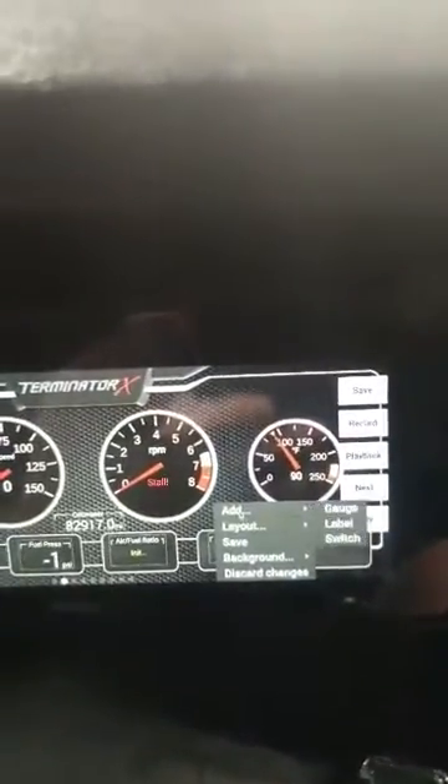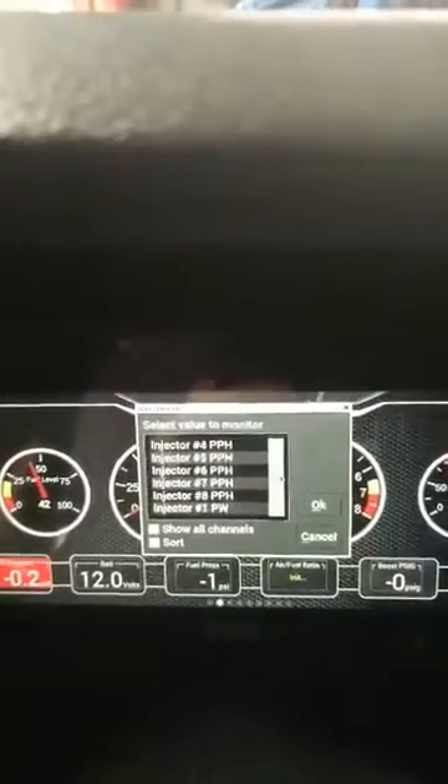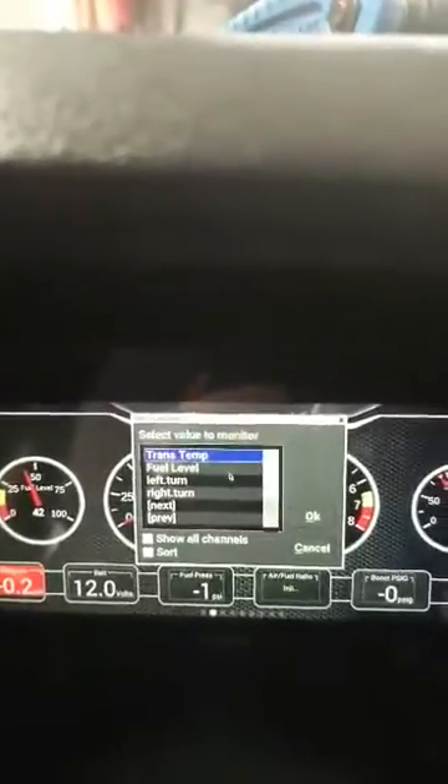We'll click right here on the open square, click on add gauge, and then scroll down until you find the input that you're looking for. I set it up earlier as transtemp. Highlight it, click on OK.